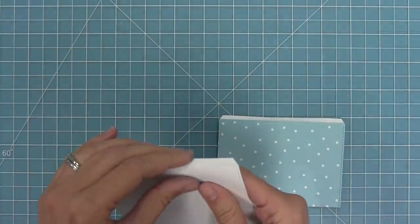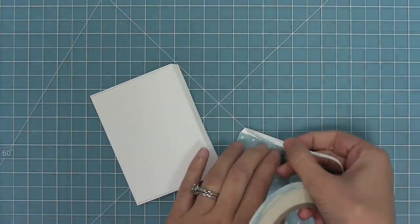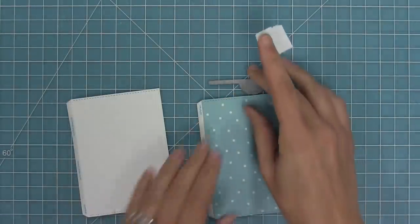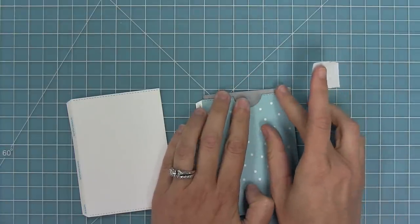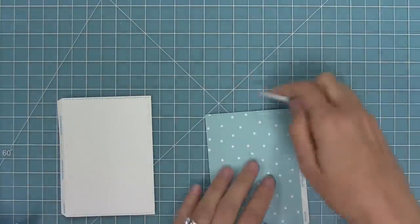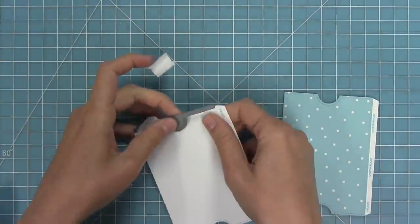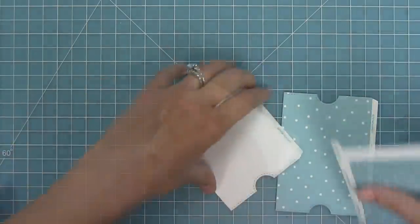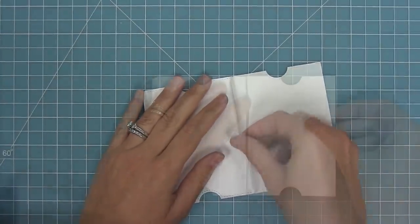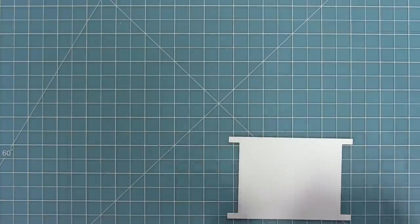I'm folding along the tab piece using the score line the die created. Then I'm adding some eighth-inch score tape right along those tabs. I'm using the notch from the die set to cut notches from the top and bottom of both pocket pieces — I'll line that up, hold it in place with low-tack tape, and run it through my die cut machine, repeating on the other side and on the white piece for the back of the pocket. Once that's done, I peel off the liner tape on one tab, butt the two pieces up against each other, and press the tab down, creating one long piece and forming my pocket.